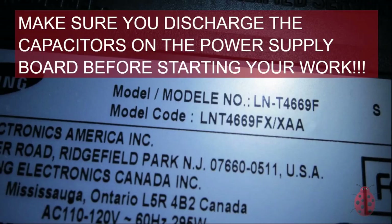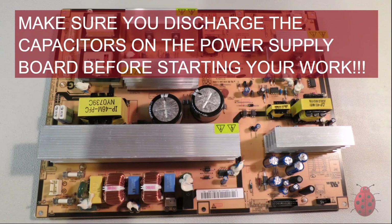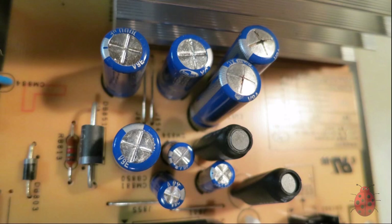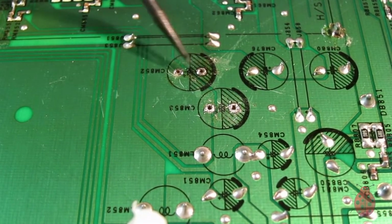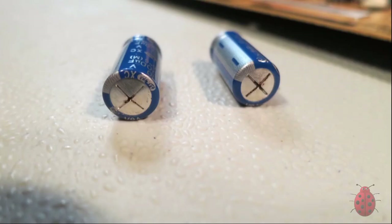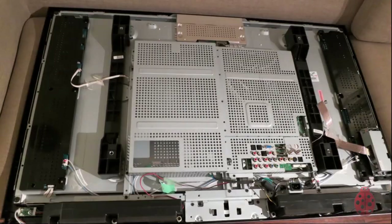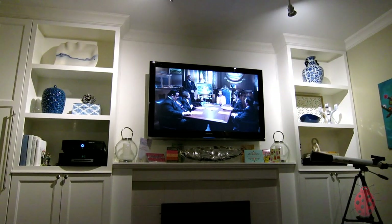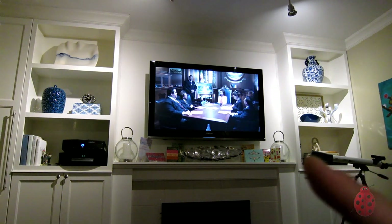About four years ago I made a video about how my TV died and how I fixed it from the power supply. There were some bulging capacitors — only about two — and I replaced them. Four years later that TV is still working great, starting up with no problems at all.